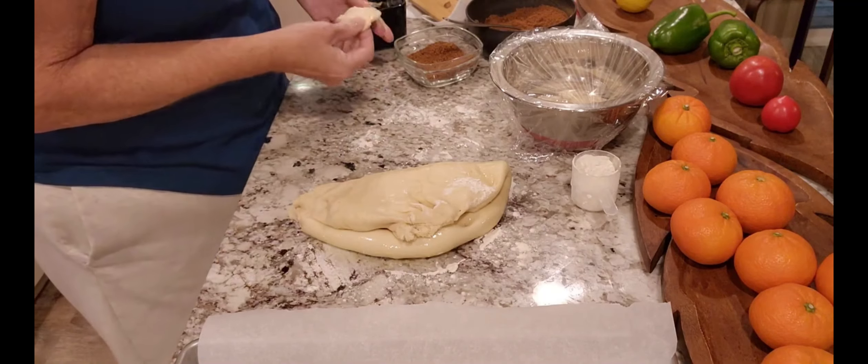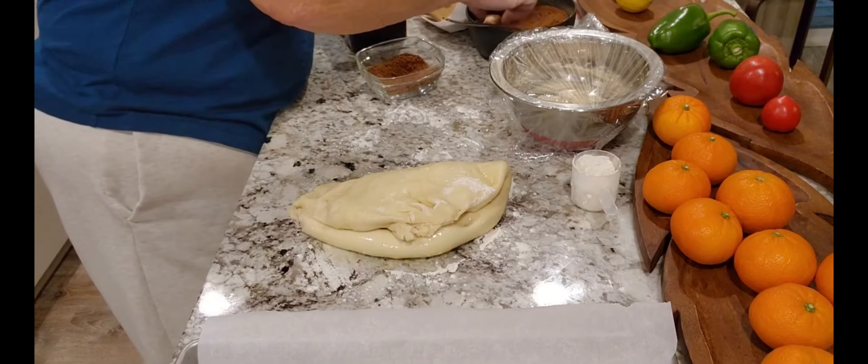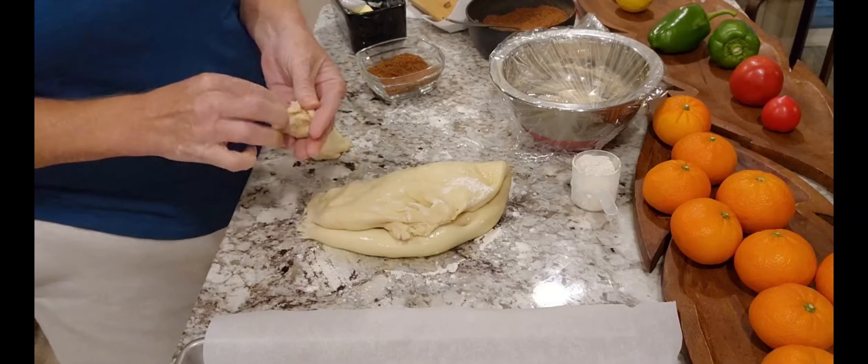I'm going to roll them in the cinnamon sugar mixture and then sit them in the pan. Just pinch it out — it doesn't have to be perfect. Put some butter on there, bring it up, and pinch it so all the filling is on the inside, just like you're making dough balls or rolls. So the filling is inside and then I roll it.